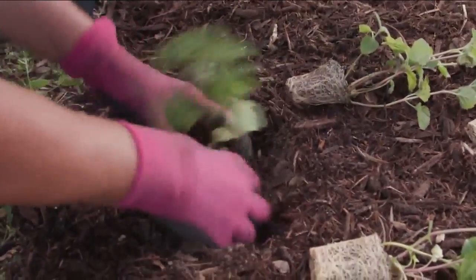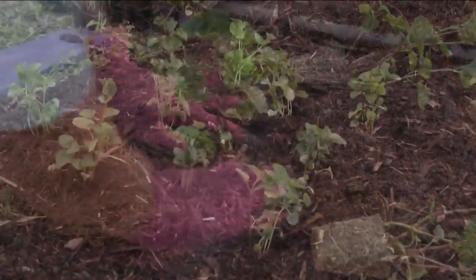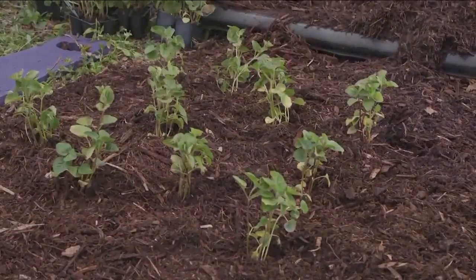Pull the mulch away from the spot, dig a hole and plant. Then pull the mulch back in place, being careful not to bury the plant stems.